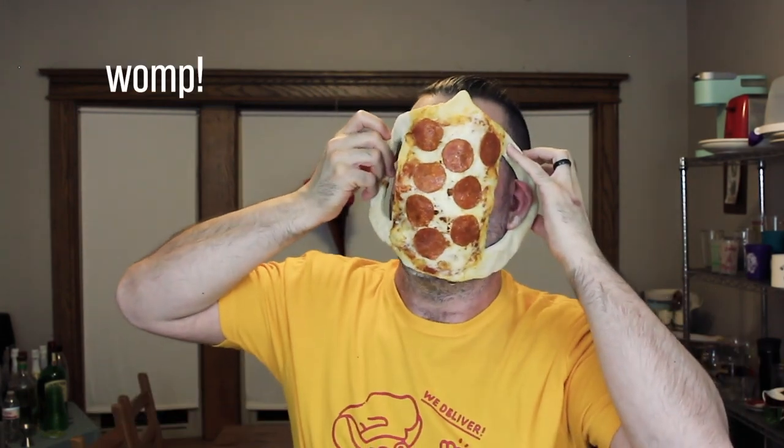Damn it. You can't get it over my one ear. So this is my pizza mask. I think if I do this again, I need to make the ears longer so it fits around my big fat head. We'll just rip it on the side there. A valiant effort — I tried.